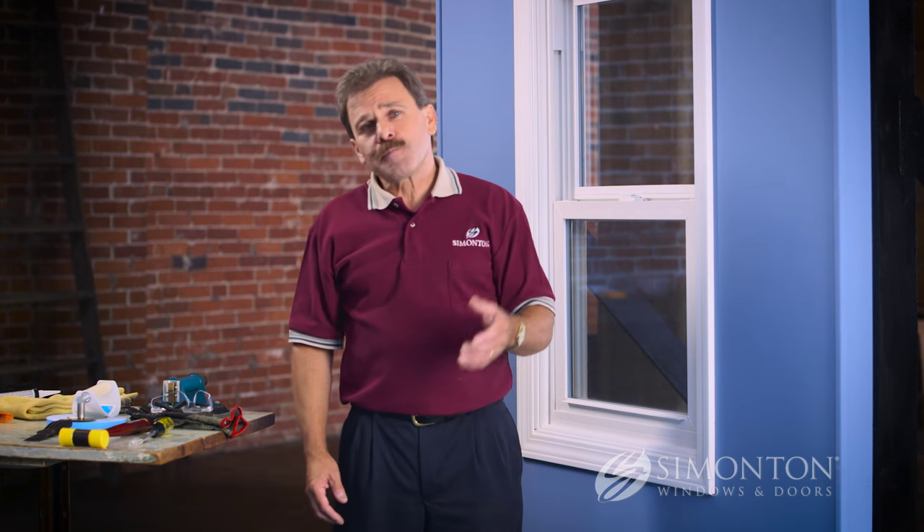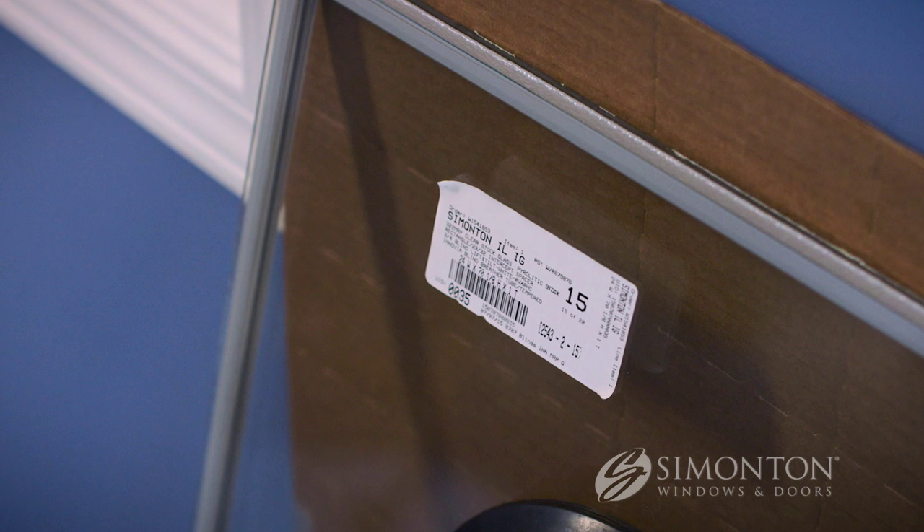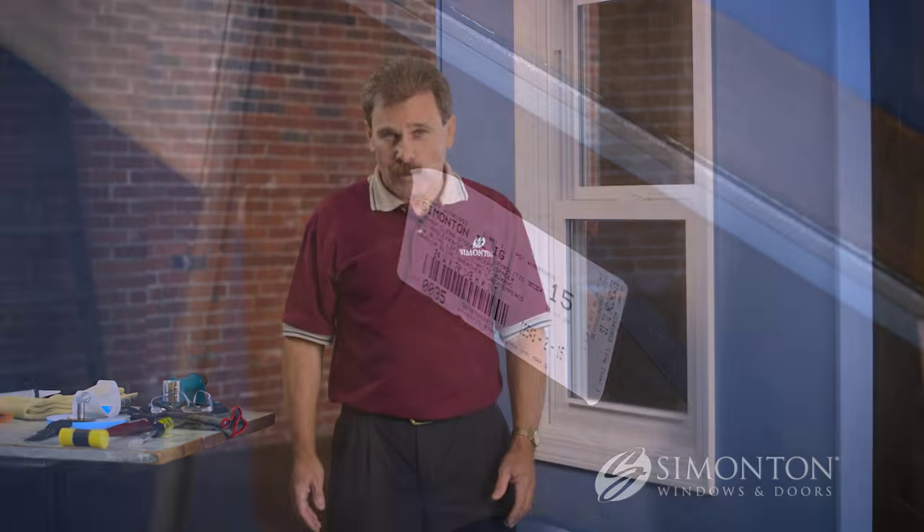But before you begin the removal process, inspect the new insulated glass unit that was sent to you by Simonton. You want to make sure that it is the correct size and check it for any obvious visible damage. Also, prepare that piece of glass so it's ready to go in by locating the white sticker on the glass.